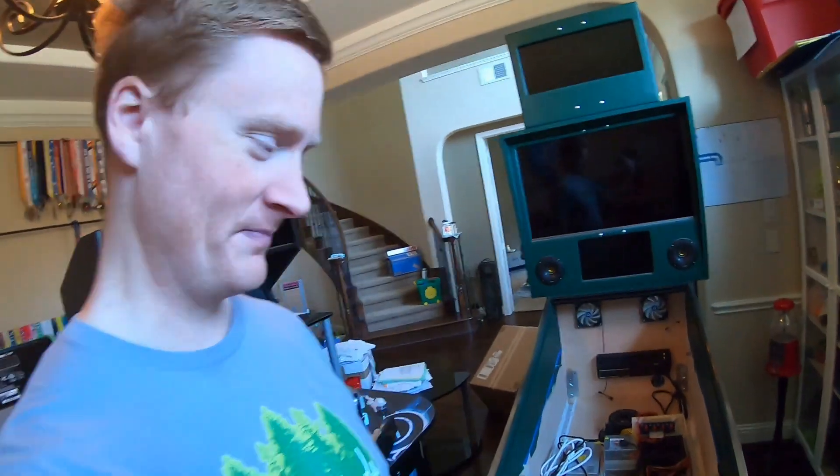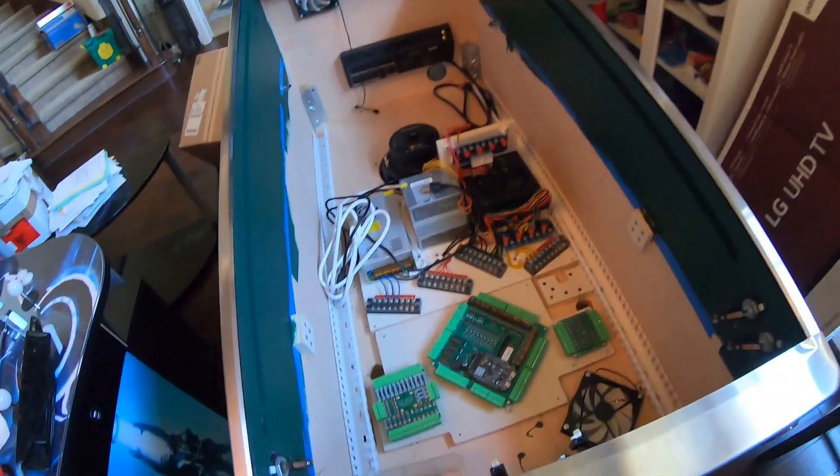Friends, right out here and welcome back to part one million of building a virtual pinball machine. We got two things we got to mess with before we can really get started.